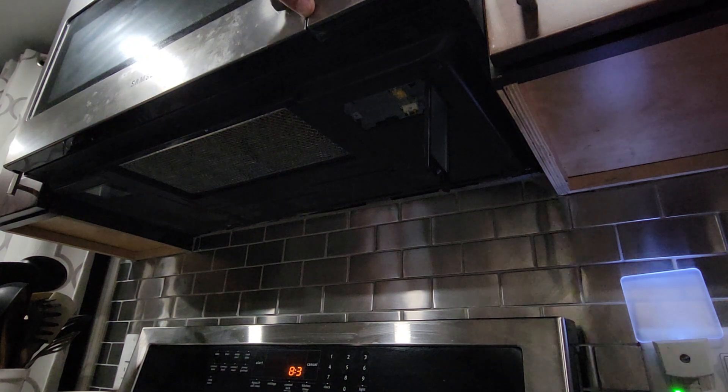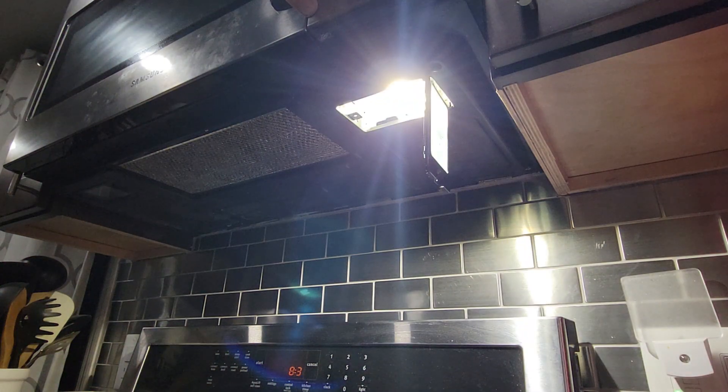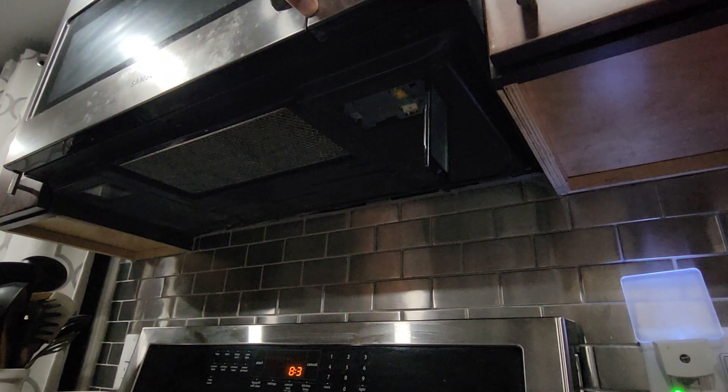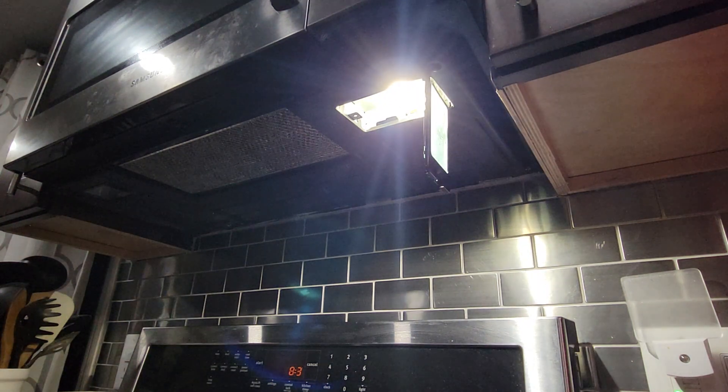Before I close it up, I want to test it and make sure the light works. There's high, low, and off. So it works. I'm going to put the screw into place.